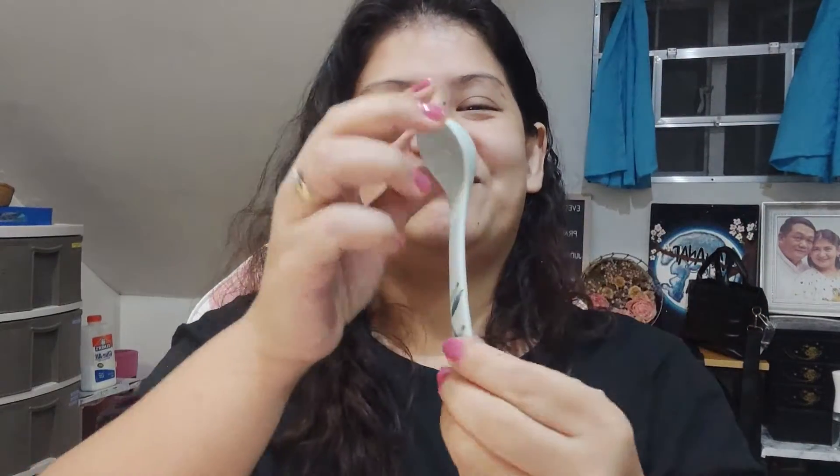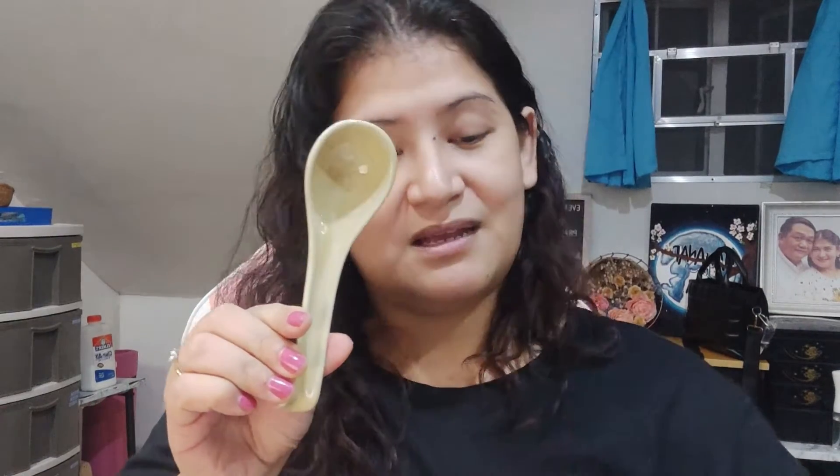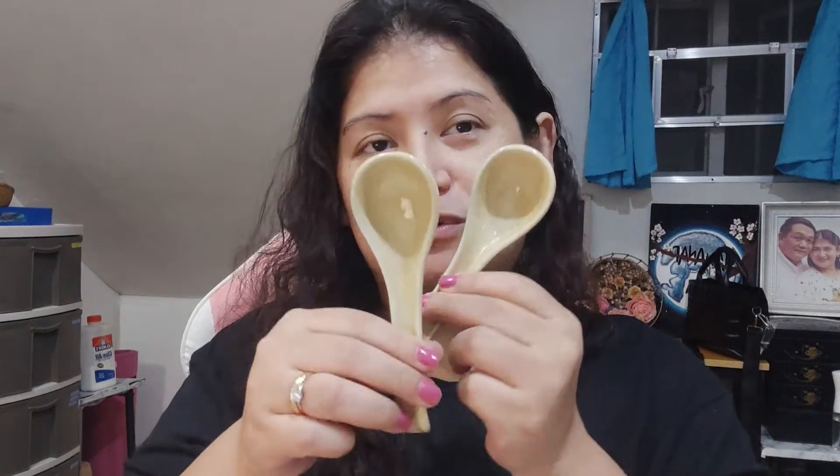I also got some ceramic spoons from her — they're so nice. These are 100 pesos a piece and there are three. I also like the fact that she's very honest about the finds. She would tell you, 'Oh this one is rare, you should get it.' I got one that's 120 pesos and it's actually bigger than the others. She told me to get both and I did, and I'm very, very happy about them.